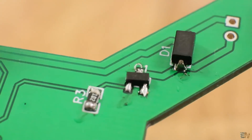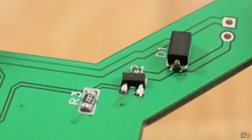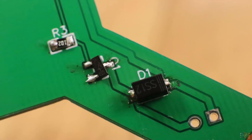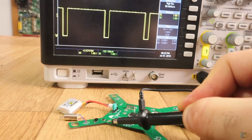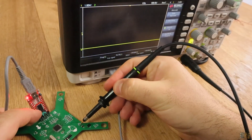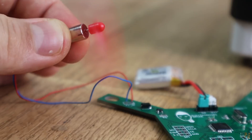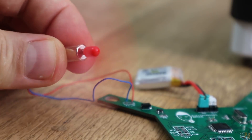I first solder the transistors for the motors with their diodes and the 1K pull-down resistor. Then I test if a fade code works and that I can get the PWM signal and also if the motors can spin. After that I remove the motors and keep soldering components.